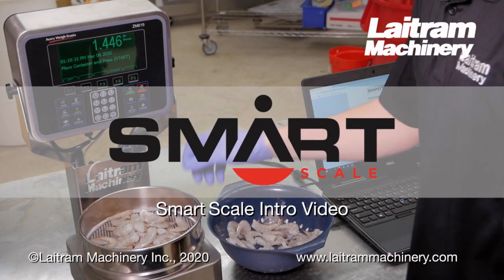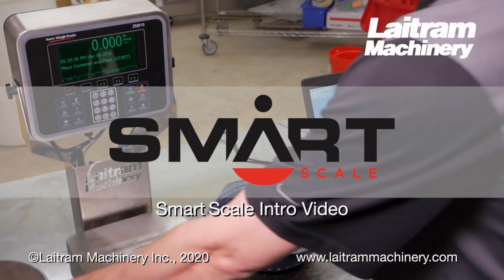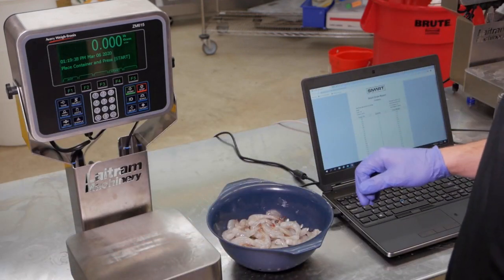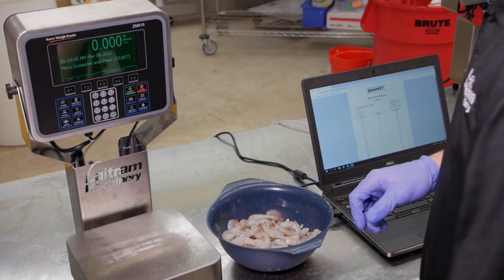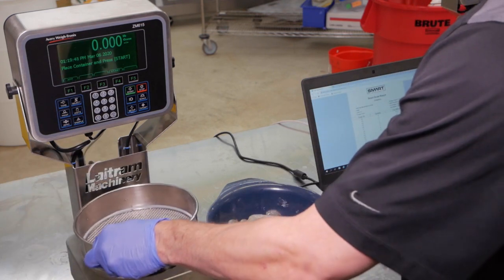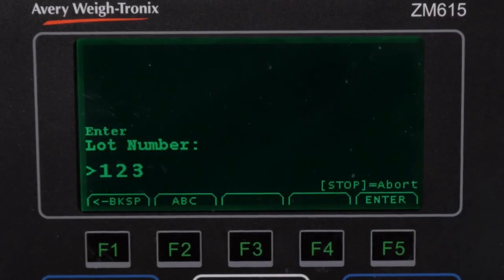The new SmartScale helps improve transparency and production planning when receiving the incoming product. It allows for accurate, consistent quality control measurements throughout the production, and it does this with automatic, real-time uniformity calculations and built-in smart online reporting capabilities.